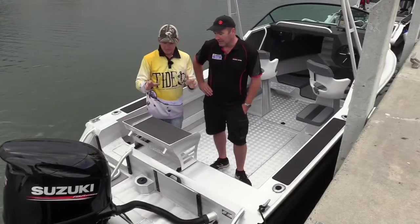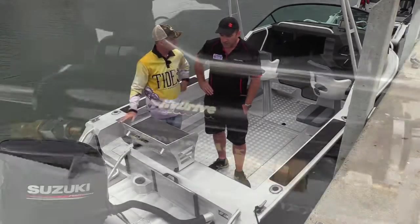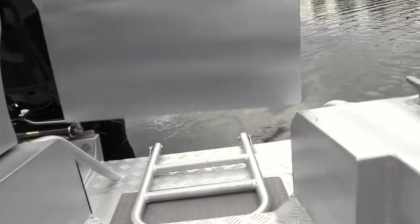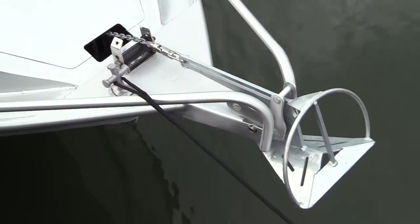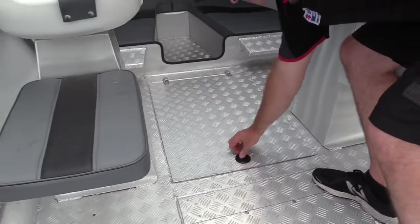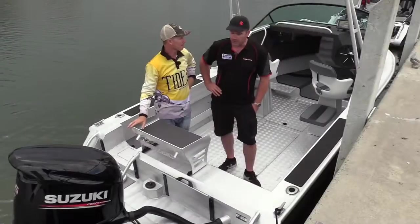This boat is set up above the base model — these start at just under $50,000. What have you done to hot it up? We've put hydraulic steering on, a little more horsepower than base, a walkthrough transom, a live bait tank, the Lone Star GX1 anchor winch, aluminium fold-down rocket launcher, kill tank, and a Lowrance sounder. So this is basically ready to turn the key and go fishing anywhere from Port Phillip Bay to Gippsland. Absolutely.